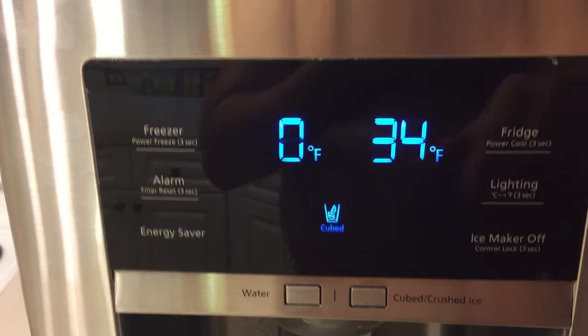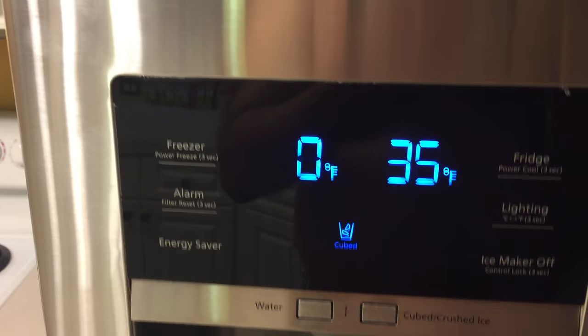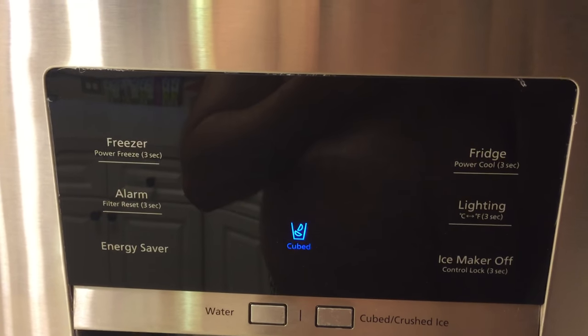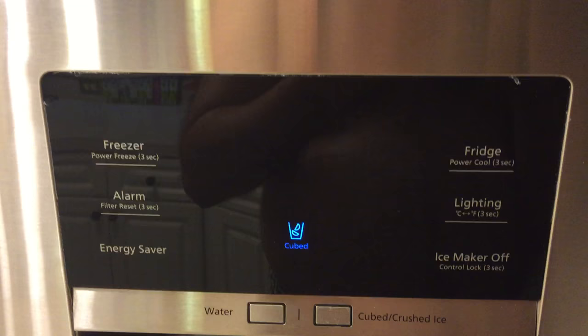The deal is that the fridge will only go down to 34 degrees Fahrenheit, so the set point is now 34. The compressor should come on and the fridge will start cooling down to 34 over a period of time, but it'll only go down to 34.